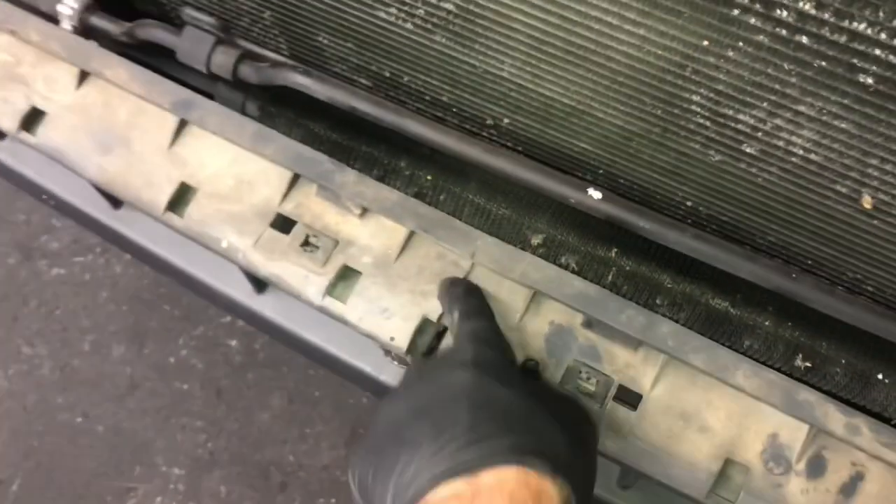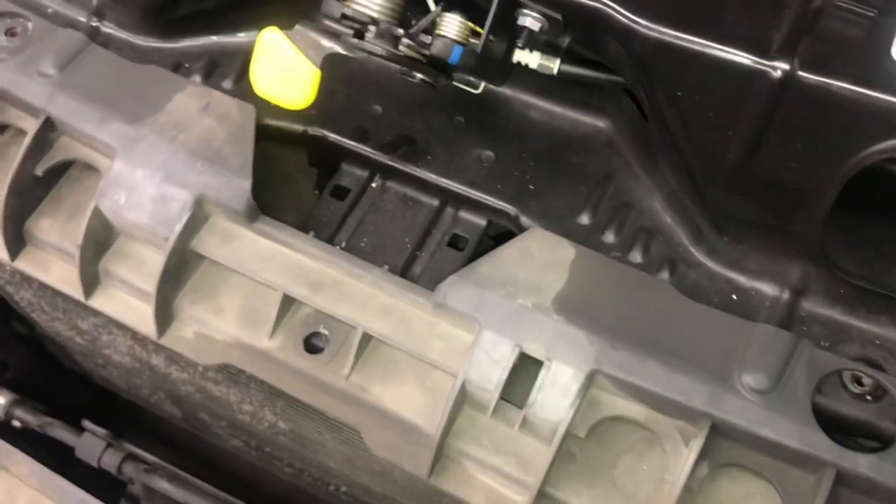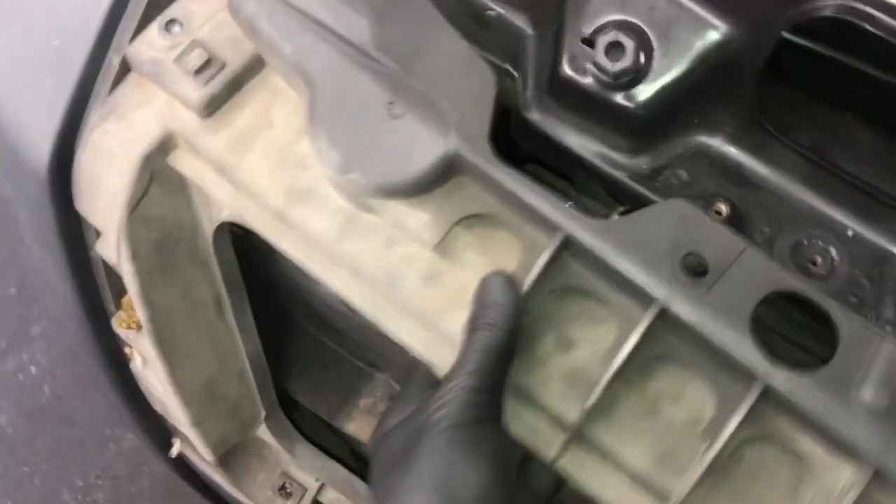Once you've got all those fasteners removed, go underneath the bumper and looking up vertically, there are going to be four more fasteners — starting on the driver's side and working across to the passenger side. Also on top of the bumper there should be one fastener there too. Once you get all those removed from the bottom and perimeter, you can lift this portion upwards and towards you and it'll pop off. Set this whole assembly aside for now.